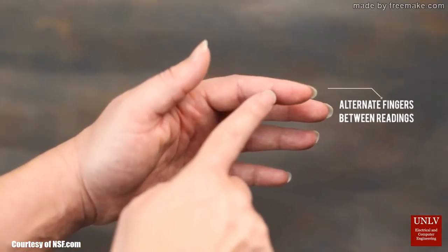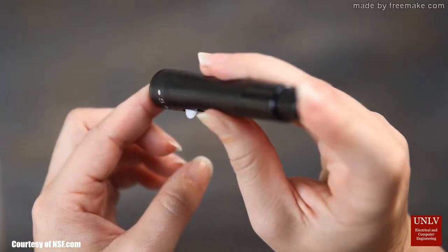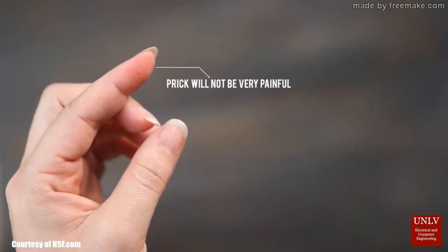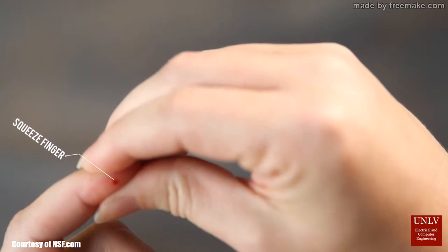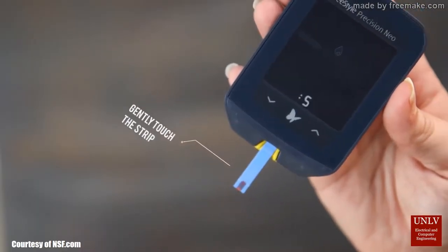Oh man, the blood. There are hundreds of devices in the market as we speak and none of them offer a solution to one of the most important aspects of blood glucose testing: how can we make the pain associated with testing go away?